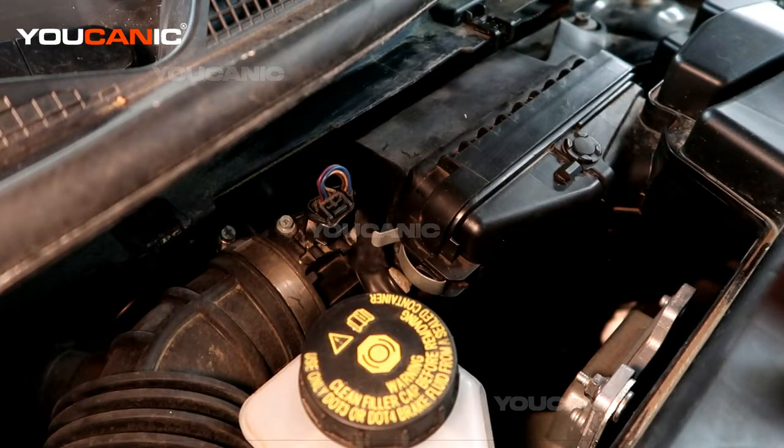Welcome to Youcanic. Today I'm going to go over how to replace your mass airflow sensor.